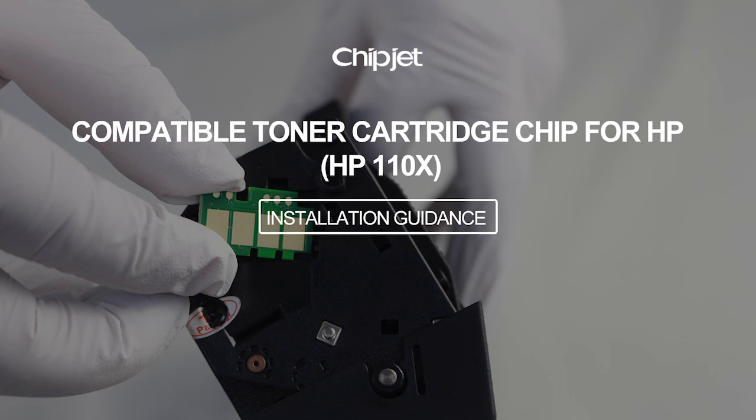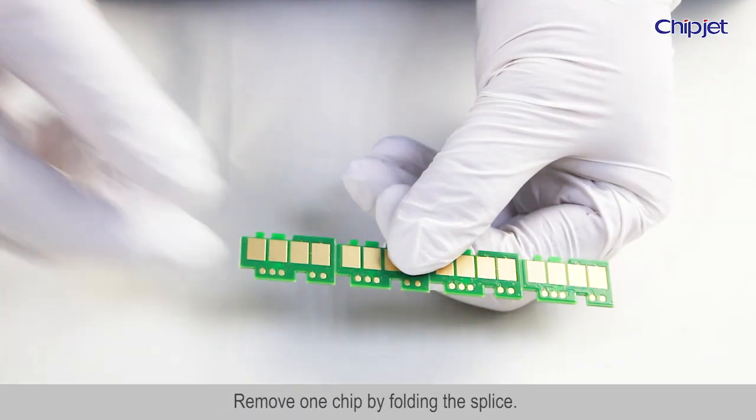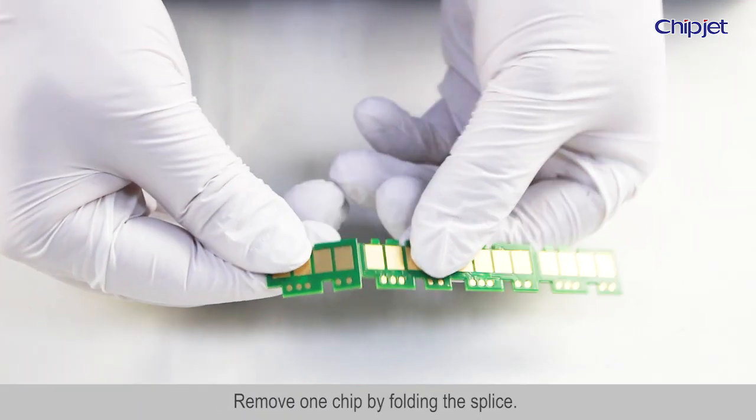Compatible toner cartridge chip for HP. Installation guidance: prepare the cartridge and the chipset, then remove one chip by folding the splice.